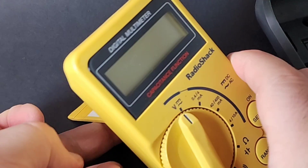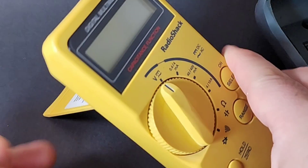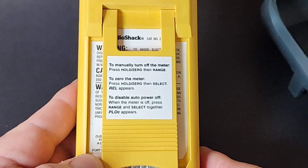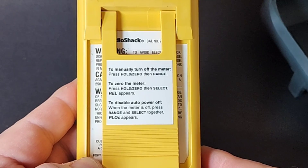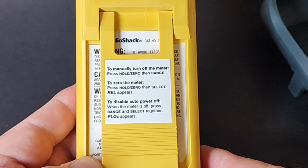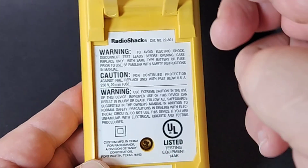It also has that tilt stand, which really goes back quite a way — more than 45 degrees. Another cool thing is that RadioShack gave us a little sticky on the back of that tilt stand showing how to manually turn off the meter, how to zero the meter, and how to disable the auto power off. Very nice.